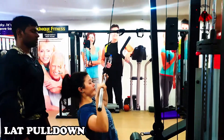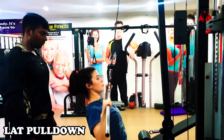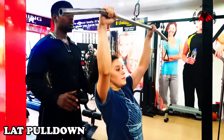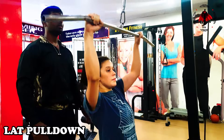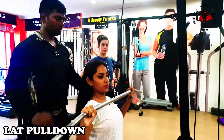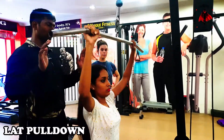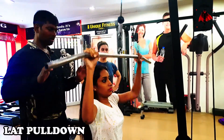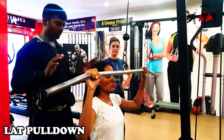Hi friends, welcome to Sam Fitness. What you see is the front lat pulldown, a back muscle workout. This is very useful for ladies — for example, if you are uncomfortable with your dress because the back is flabby and the waist muscles are uncomfortable, this exercise slims the back, reduces fat, and helps you fit your dress.